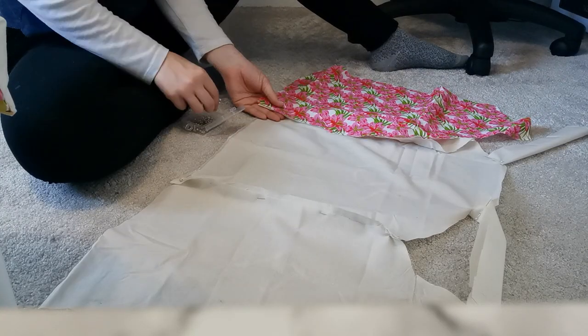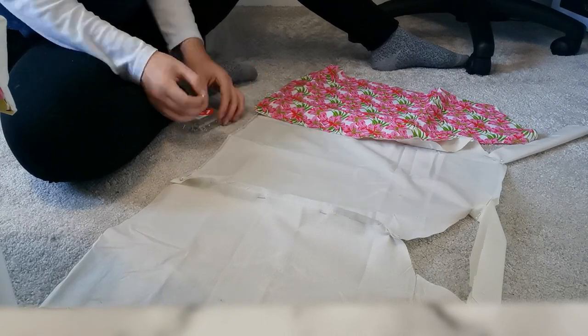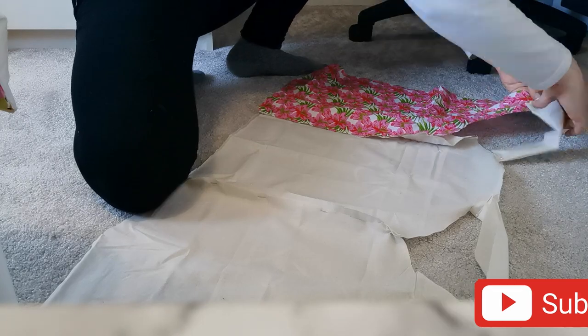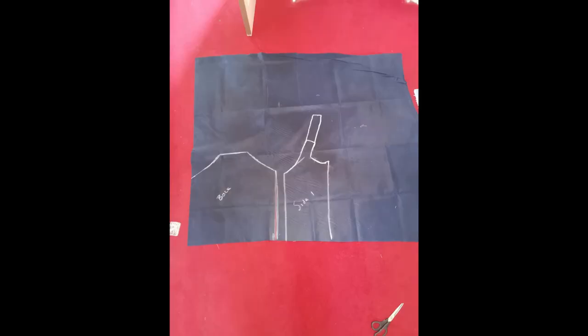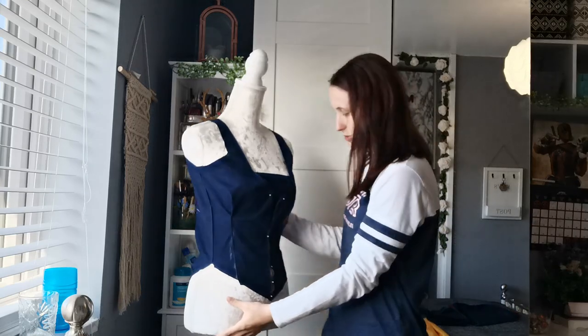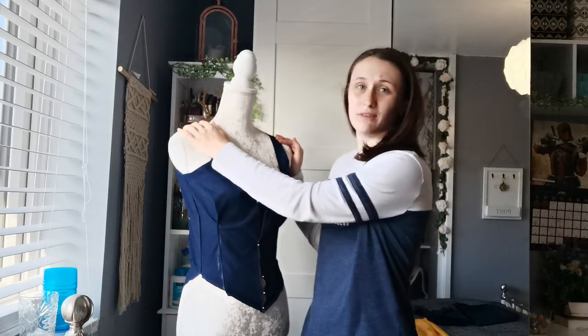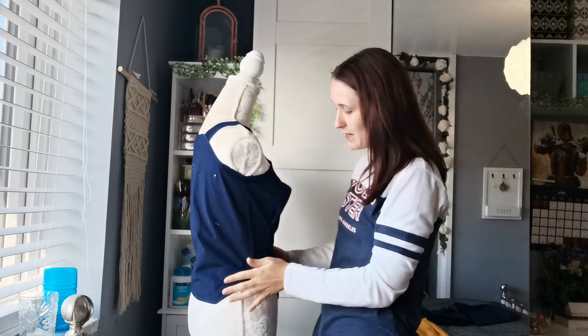I then pinned both sides and the straps to the back piece. Once it was all pinned, I tried it on a couple of times and made any adjustments. I then unpinned it all and traced the material onto the bodice material. In this picture I only have one side piece, but of course you're going to need two — I just didn't take the picture once I'd drawn both on. I've put the bodice on the mannequin but it fits me perfectly because I've tried it on and altered it to me.